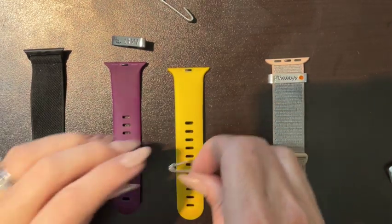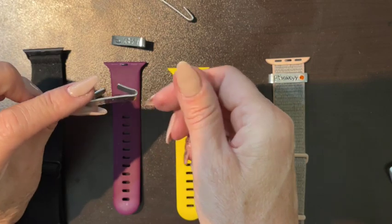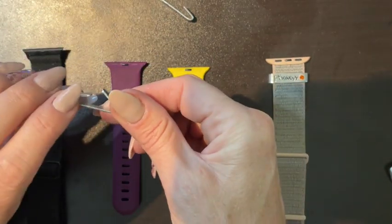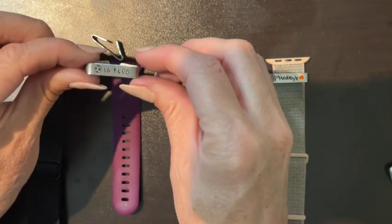Your tags will arrive open like this. They may be slightly more open than others — it just depends.